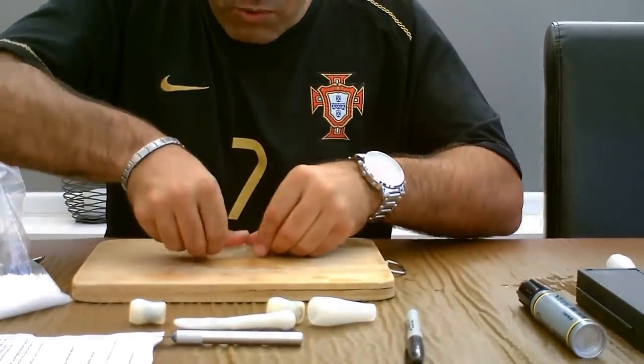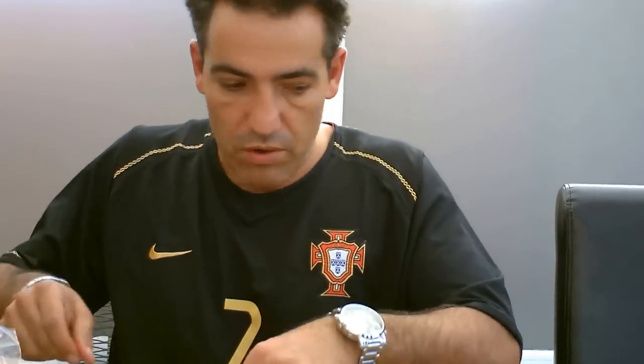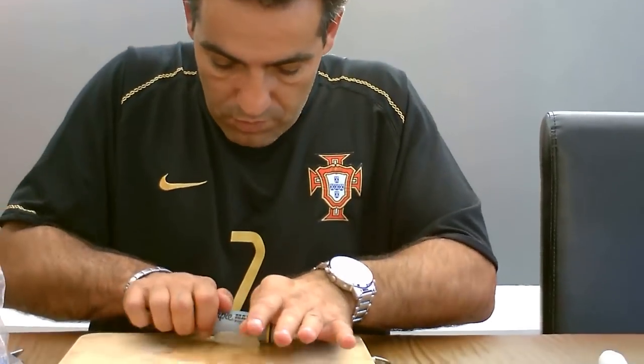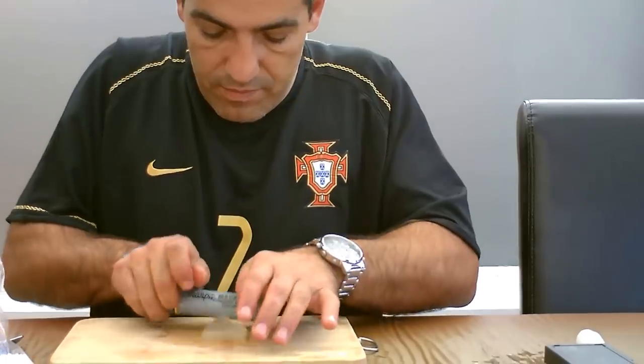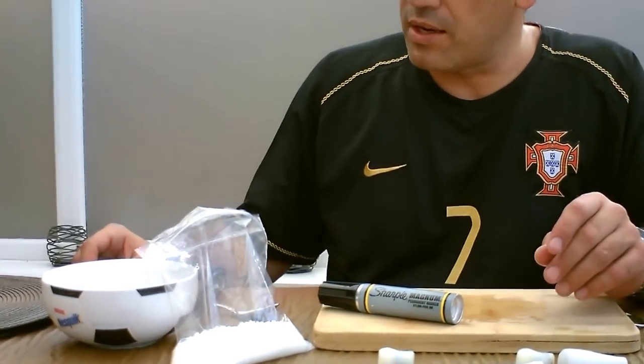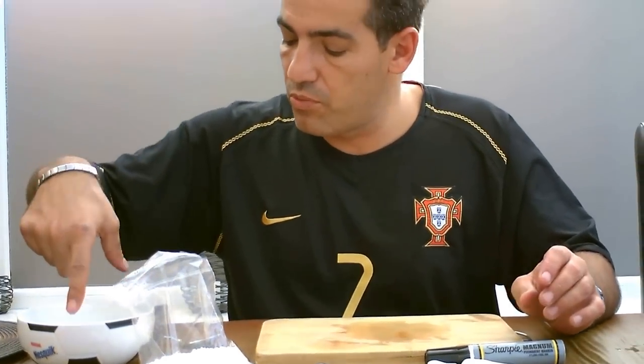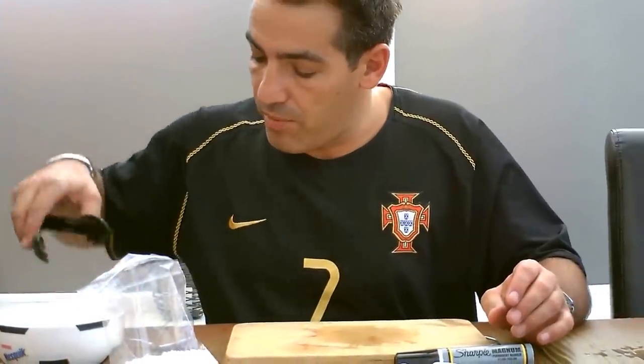The only thing with this stuff is you've got to work it real quick or it gets hard. If it does get hard, all you do is roll it out a little bit, put it back in the hot water and give it a couple of seconds and it will get soft again. That's the beauty of this — you can really work it and not have to worry about it.